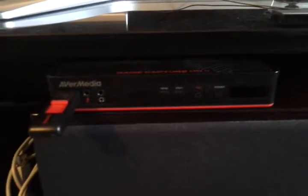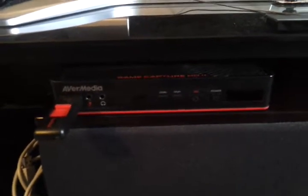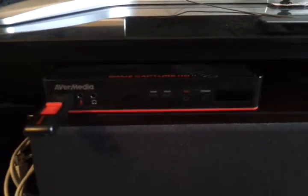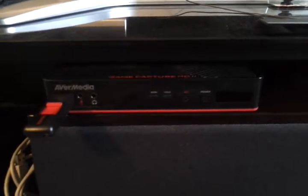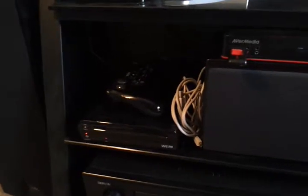Hello YouTube. I'm going to do a quick video on the AverMedia Game Capture HD2. I know some people have been having problems with HDCP on the Xbox One when you're trying to record games. I'm going to try to explain it as best as I can and how I have everything hooked up. I'm using my cell phone for this video, so I apologize if the image is not good and a little bit shaky.